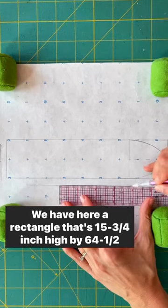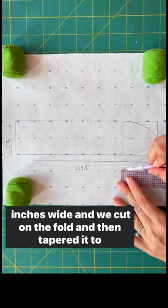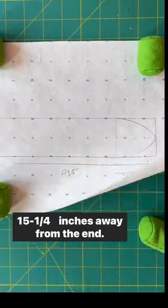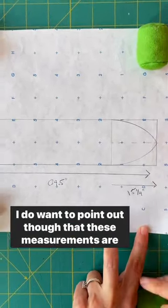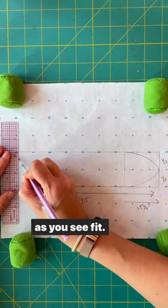We have here a rectangle that's 15 and three quarters inches high by 64.5 inches wide, and we cut on the fold and then tapered it to 15 and a quarter inches away from the end. I do want to put out there though that these measurements are just guidelines, so you're welcome to use more or less fabric as you see fit.